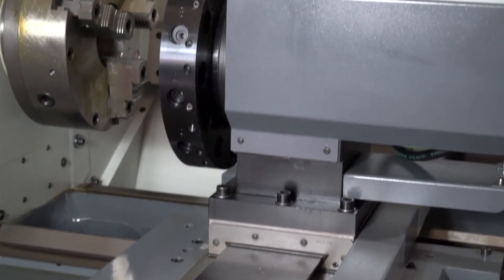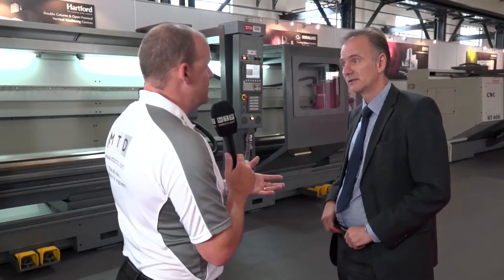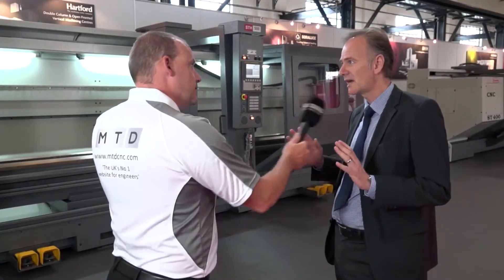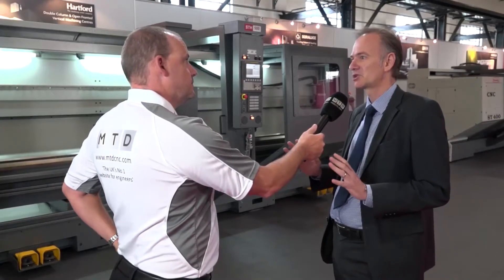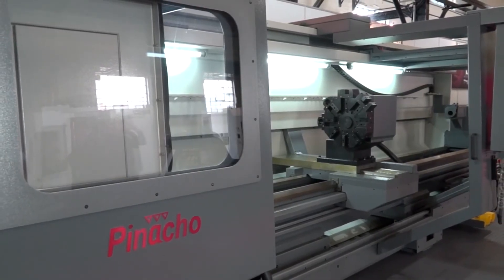It looks like it's going to be a real success for you, because this sort of market — there is a need still. Even in the sort of dominated CNC market, we feel that every workshop, every engineering company would have a potential need for a machine of this type.